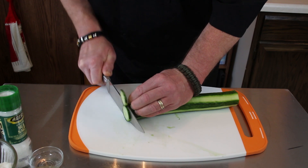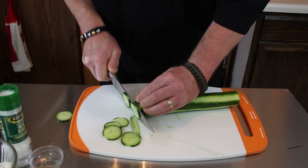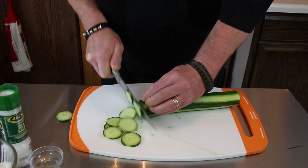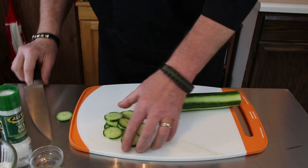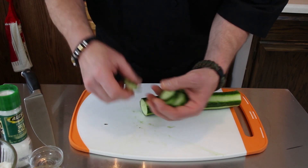We're just going to take about 10 slices off. I'm going to save these off to the side — these will be in our lovely photos for social media.